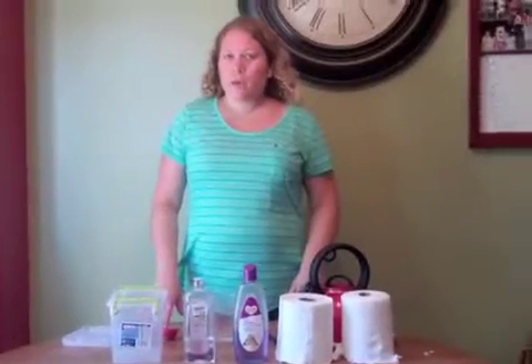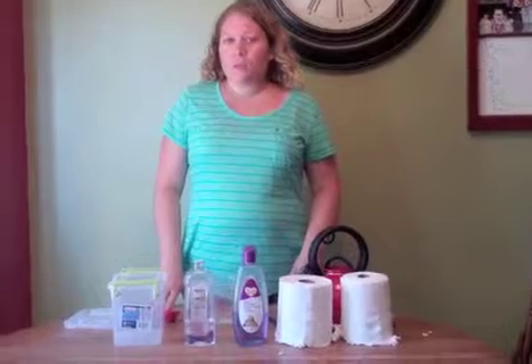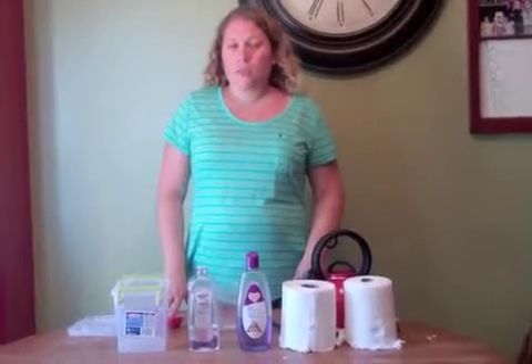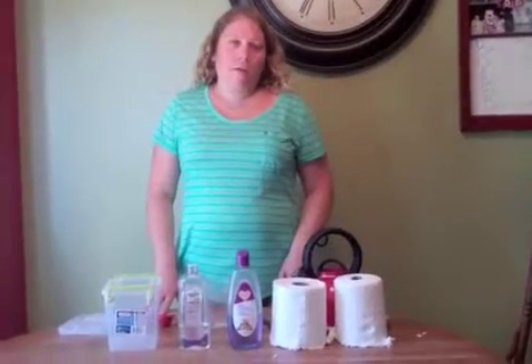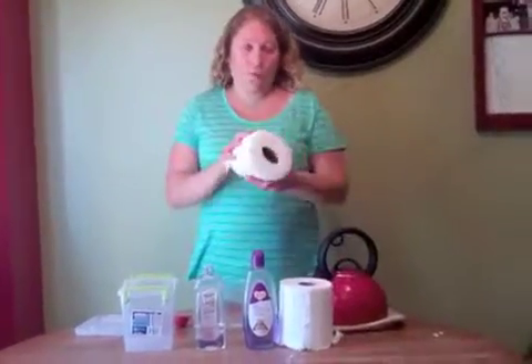Today I'm going to be showing you my homemade baby wipe recipe. I've been making this for a little over six months, and it has saved us a lot of money. I use it on the daycare kids, and I go through about a half a roll a week.